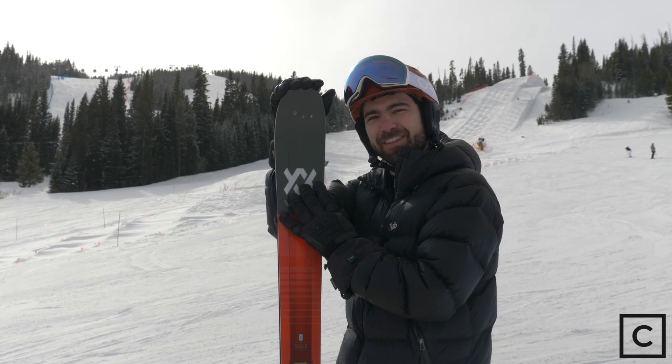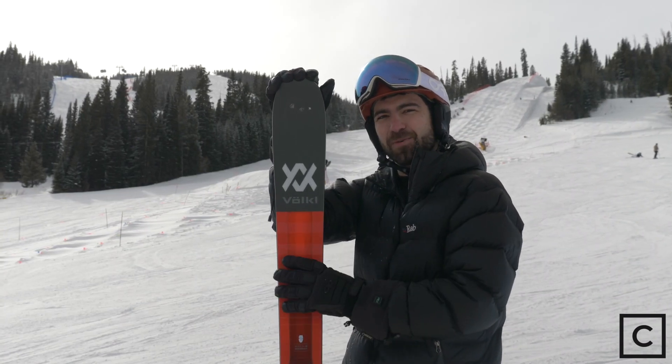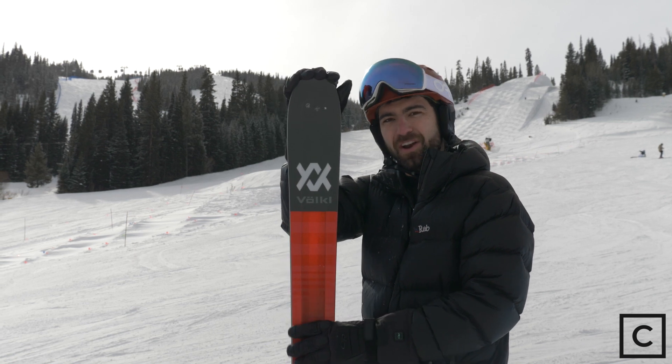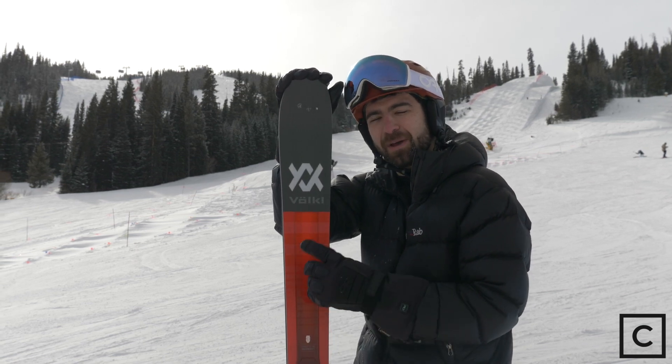I personally had a ton of fun on this ski, but it is not necessarily right for everybody. So if you have questions about what ski might be right for you, head on over to my profile at curated.com and I will take care of you.